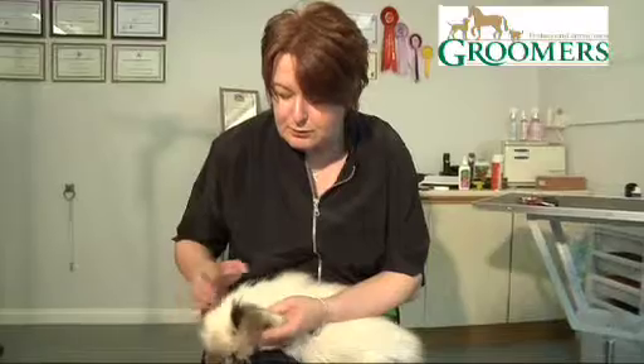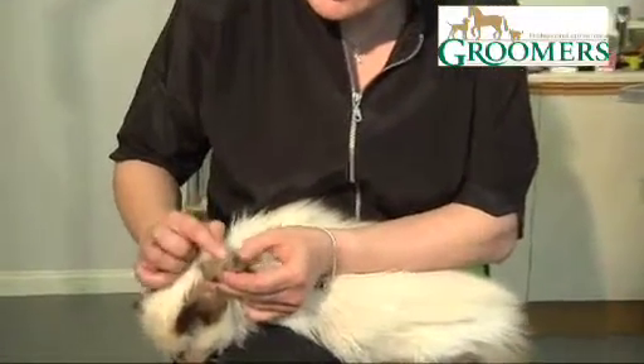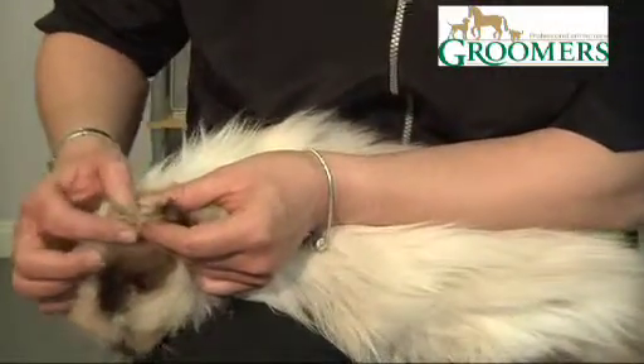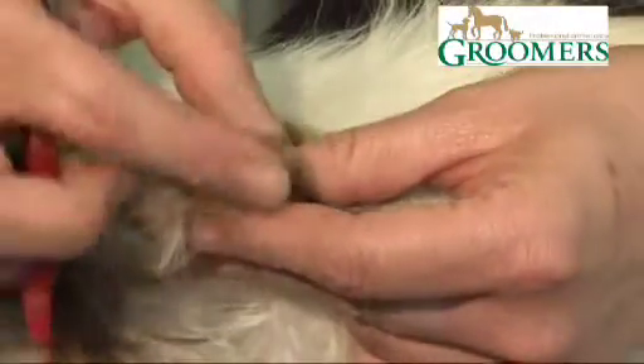Cats have retractable claws, so you need to put a little bit of pressure on the bottom pad just to encourage the nail to come out. We're just putting a little bit of pressure — can you see there — the nail just retracting out.